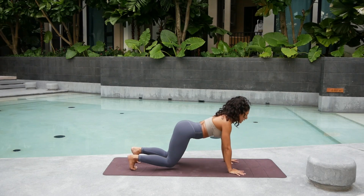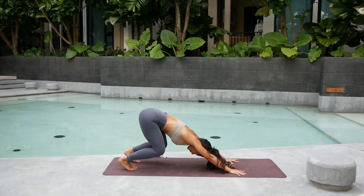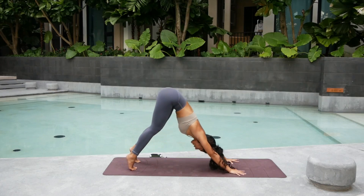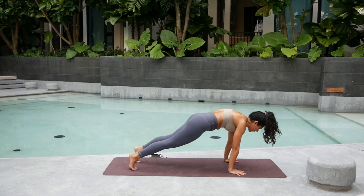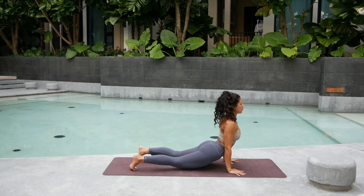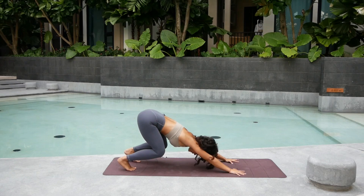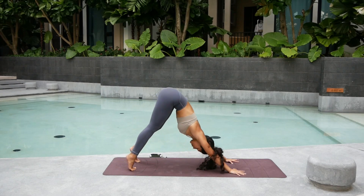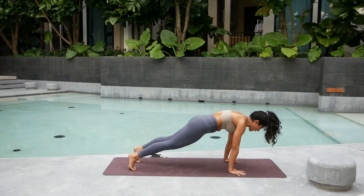Drop the thighs down into upward facing dog. Deep big breath in. Exhale. Bend the knee, send the hip back towards the heels. Press into the palm, keep the knee bent. From here, straighten the legs. Shift forward. Exhale into high plank. Up dog. Modify — tuck the toes. Exhale, press. Straight arm. Inhale. Straighten the leg. Exhale. Shift forward. High plank.